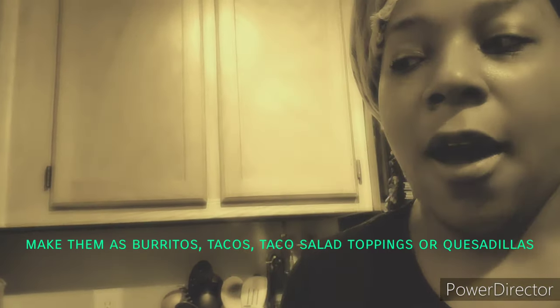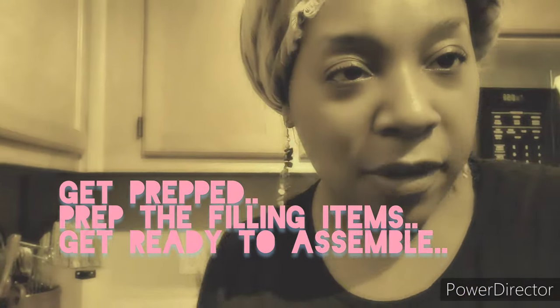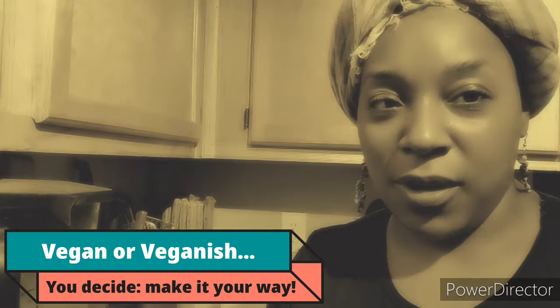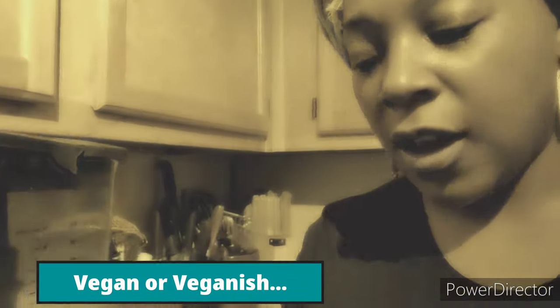I didn't do them taco style — I did them burrito style, because I happened to have access to some huge burrito wraps, probably like 10-inch, the same ones I used on the Campfire Ready Meals video — touch the little link there and it'll send you over. My burritos were vegan-ish, because we like cheese. So I did add cheese, and we did eat them with sour cream, but that's a preference. You can make them fully vegan using vegan cheese or leave the dairy out altogether. That's the beauty in making things yourself — you can control the recipe, the ingredients, and make it your way.